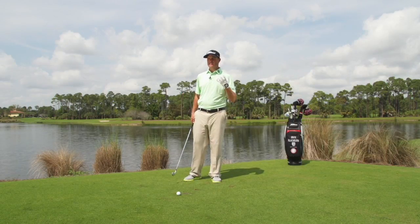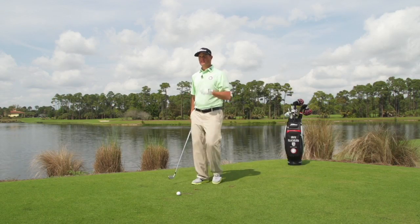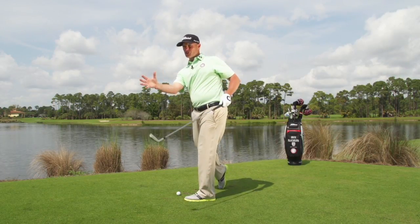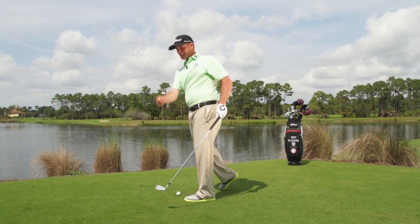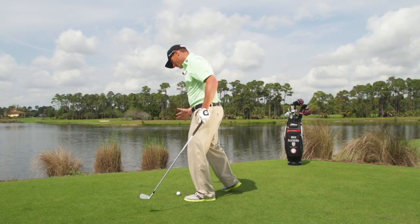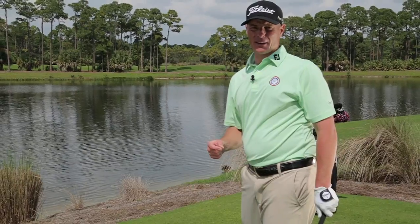To really understand the sensation of getting into your lead leg, it's very, very simple. If we can master throwing a club and throwing it straight, really getting into our lead leg, that gives us the ability to feel what it's like to really shift our center of gravity and get our weight into that lead leg — really important for great ball striking.